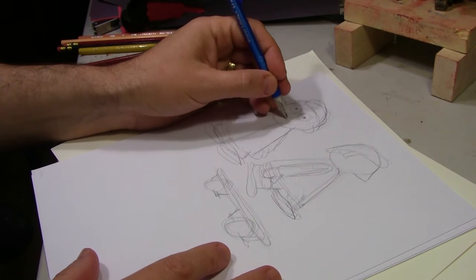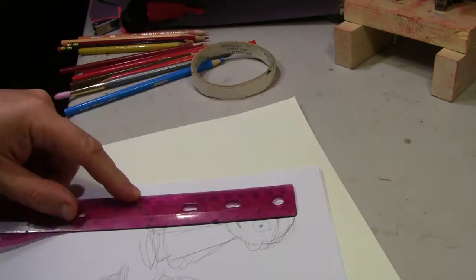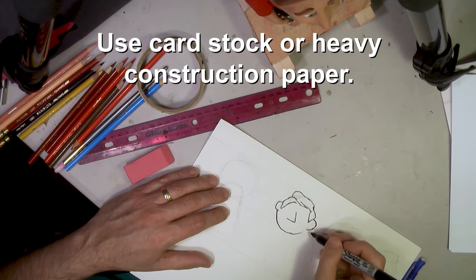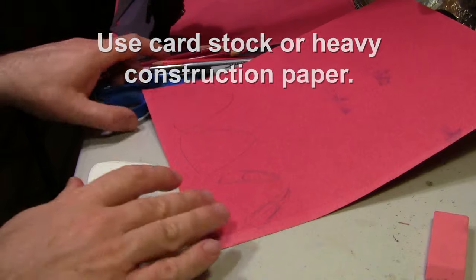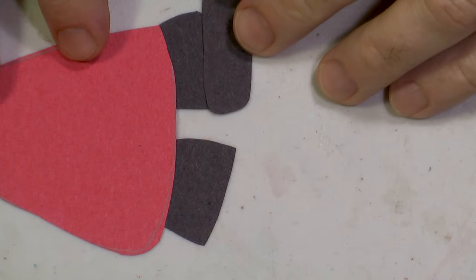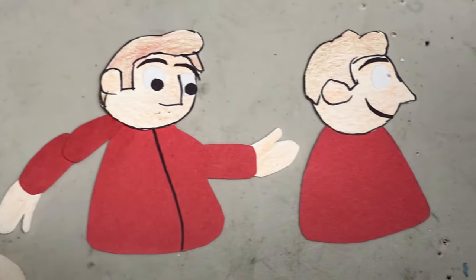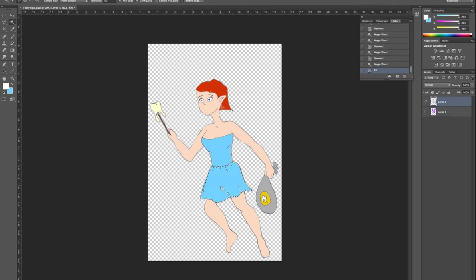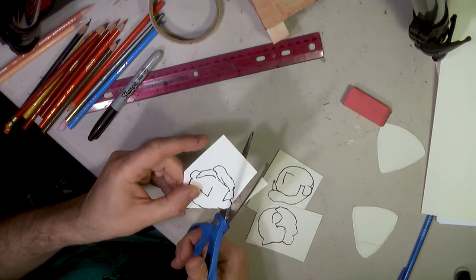First, sketch your characters and props out completely, making them the size of the final version so you can use them as a template. Then draw the parts individually, giving the heads, arms, and legs overlap. Consider making different views of the character, like from the front, side, and three-quarter view so your character can move around more. You can create or at least color your assets in Photoshop, but I'm going old school here just for the fun of it.